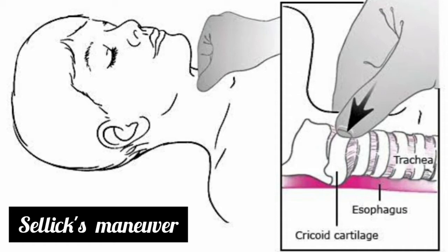It is important to identify the cricoid cartilage, as compression of the thyroid cartilage distorts the laryngeal anatomy and may render tracheal intubation very difficult.